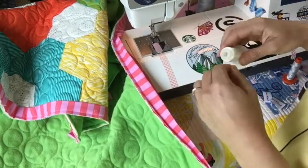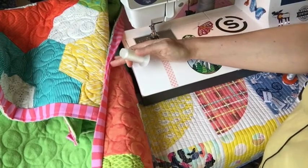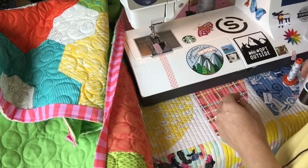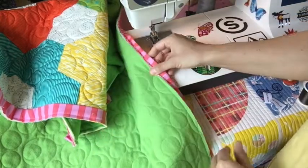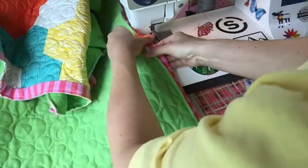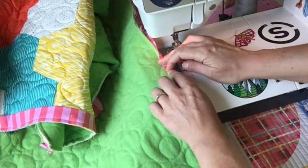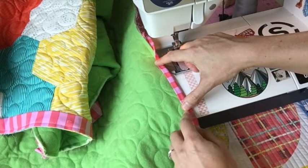I've loaded my bobbin with the clear white thread because the edges of my quilt are all different colors — there's no way I could choose something that blends in, and I definitely don't want something that will stand out. I've loaded my machine with the green thread. The process is exactly the same as what we did for hand stitching: you are going to carefully turn your binding, and this is where binding clips and pins might come in handy. I typically just hold it and stitch slowly to keep my strip straight.